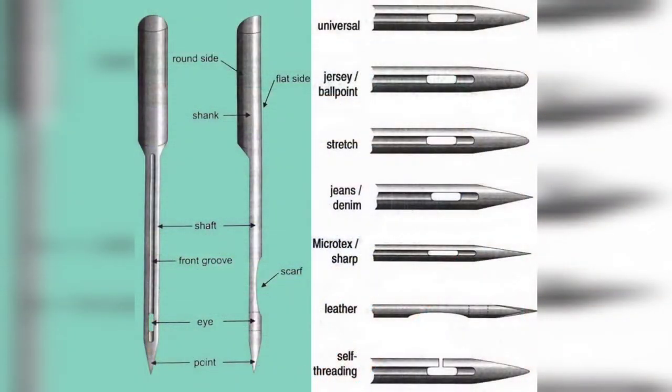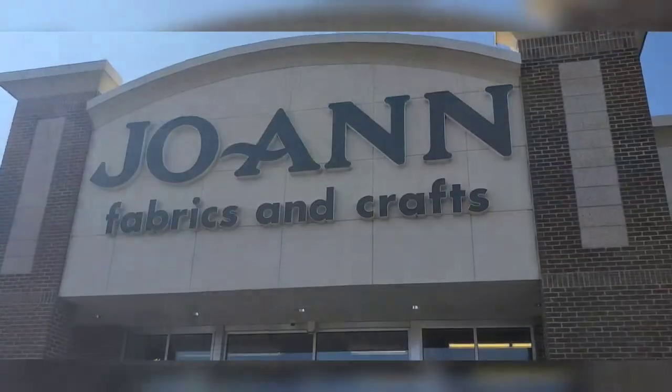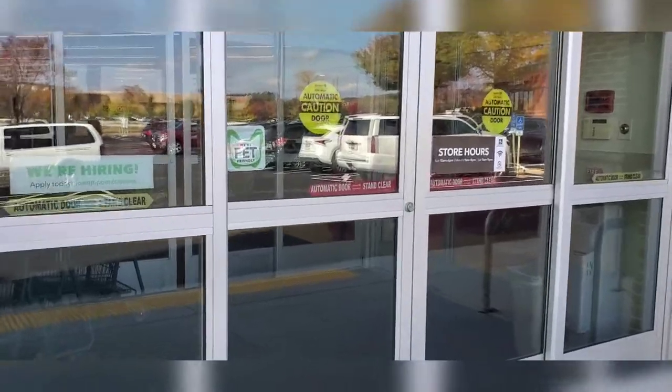There are different types of needles — heavy needles, light needles. It's really important. I know a lot of times we may get universal needles, but that's not always good. We're going to Joann today and we're going to get the right needle for some jersey fabric.